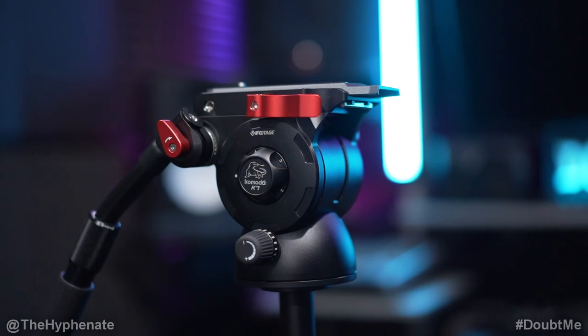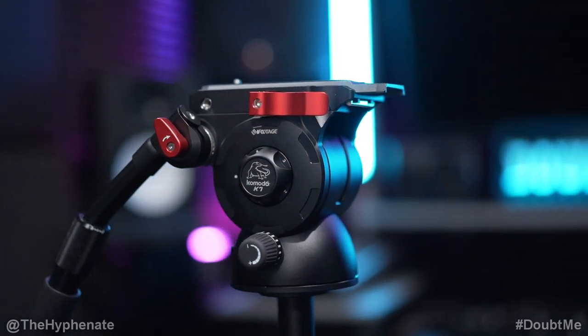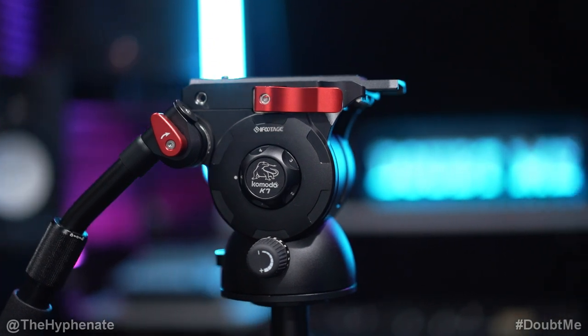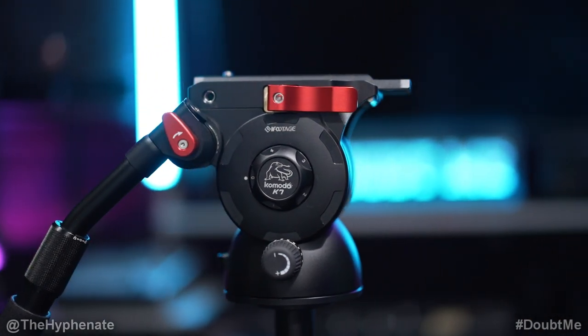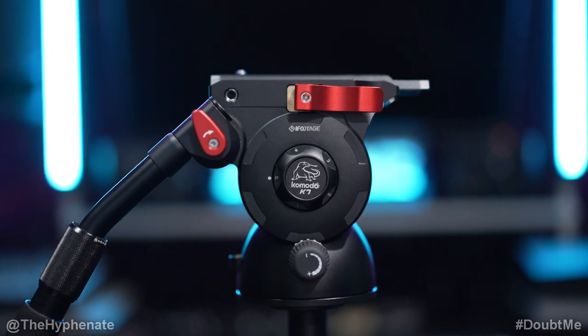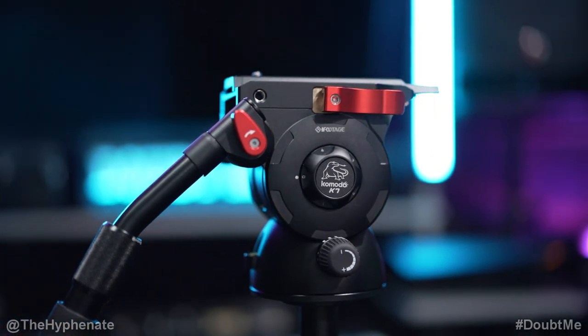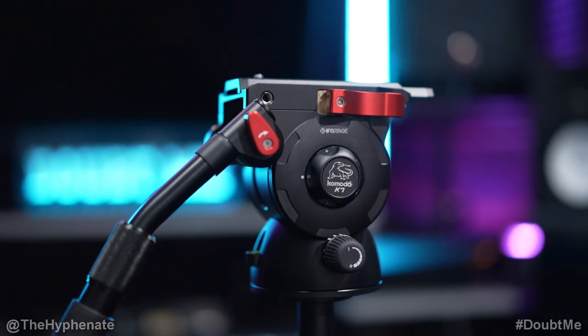Hey, what's up everybody? It's the Hyphenate here and today we're going to talk about the iFootage Komodo K7 Fluid Head. This thing is a beast — heavy duty, premium, extremely well built, and works great for various camera systems from medium to large. It works great on tripods, on car mount systems. If you're shooting wildlife and using big heavy long lenses, it's going to do the job for pretty much anything you put on this Fluid Head.